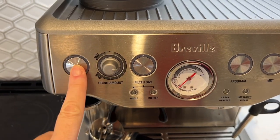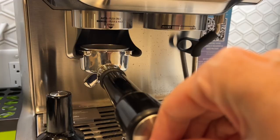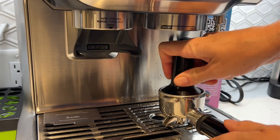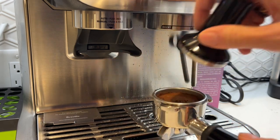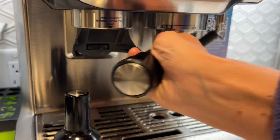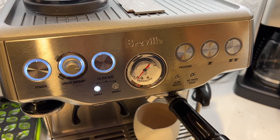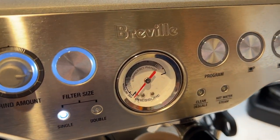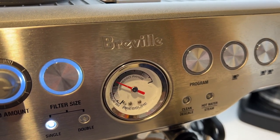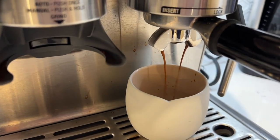Turn the machine on and it takes just a moment to heat up. I'm using the automatic coffee dosing here, and to start the grind, I just push the portafilter in towards the back of the machine. I'm going to make a double shot. Tamp the coffee, then run some water through the group head by pressing the single shot button. Then insert the portafilter in and lock it into place, then choose the size of shot you want. The machine will run the pre-infusion to wet the grounds, then increase the pressure to pull the shot. My double shot took between 20 and 25 seconds on average to be ready.